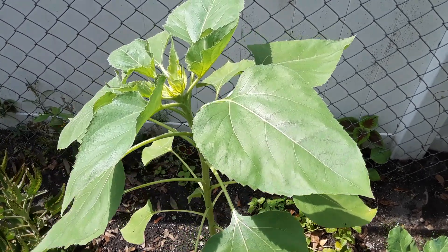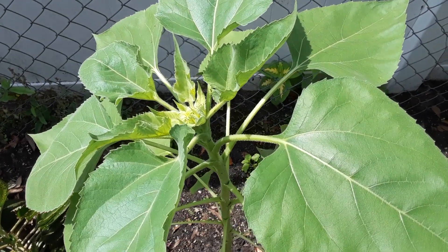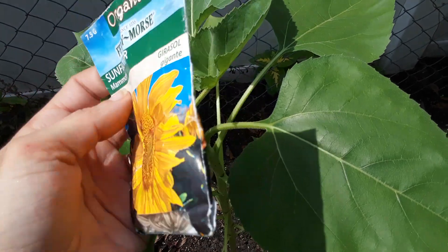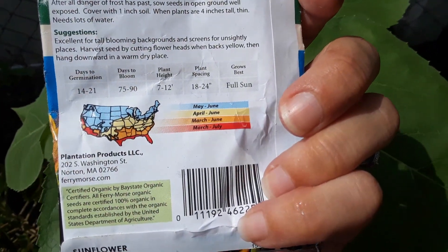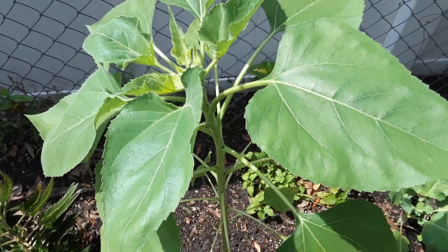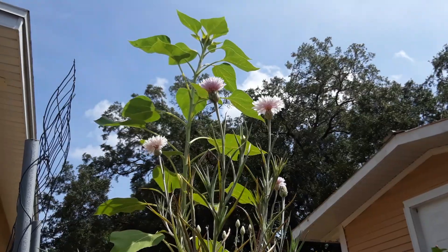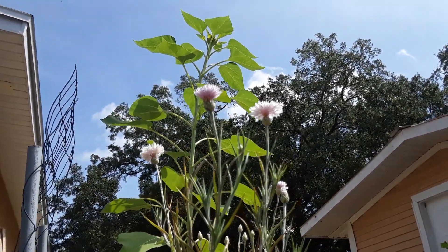If you have any questions on growing these, please comment below and give me a thumbs up if you enjoyed this video. They take about 75 to 90 days to harvest — just remember they need about a good foot to a foot and a half of space and you'll be good to go. As long as you give them enough room, they'll get nice and big for you. Thank you so much for watching — hope you have a really beautiful day, see you next time!